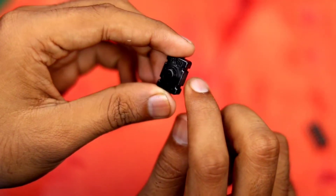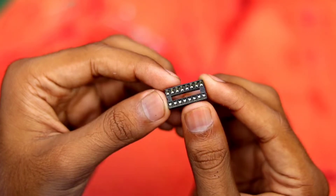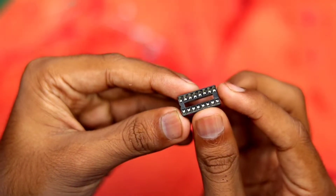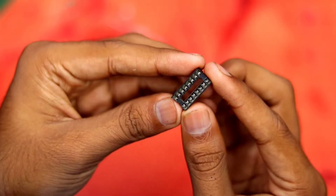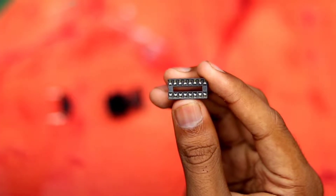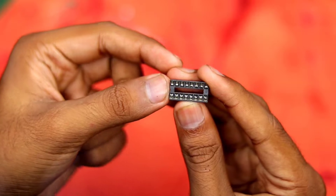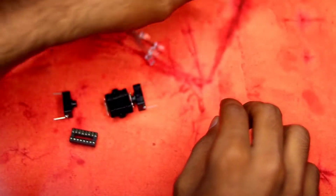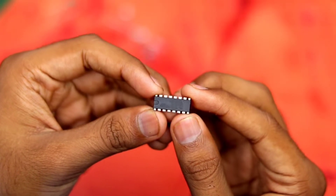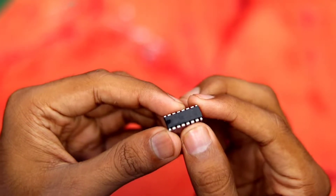I'll be reusing my IC, so I'm using a 16-pin IC base — you can buy it from any electronics shop. The IC base has a little notch on the left side, and the notch on the IC should match it for proper alignment. Our main IC is the CD4511, which you can get on Amazon or at some local electronics stores.